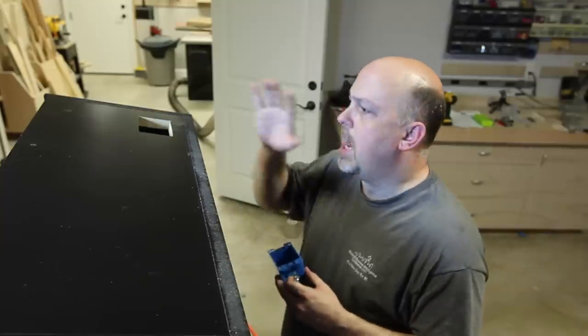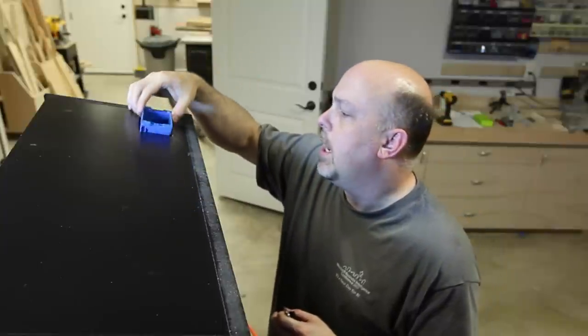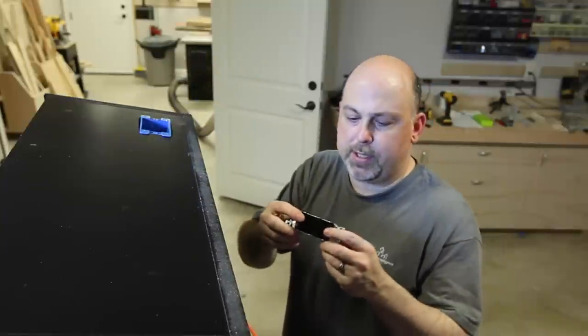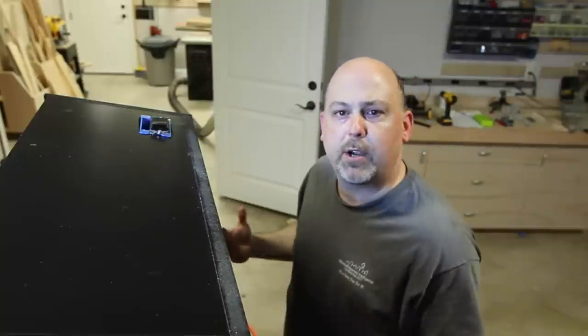Alright, so on top of the cabinet I have cut this hole, and in that hole I'm going to put an electrical conduit box. In that box, I'm going to put this little paddle switch, and this will work as sort of a master on/off switch for the entire cabinet.